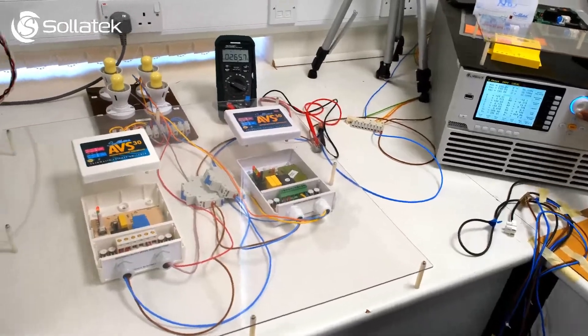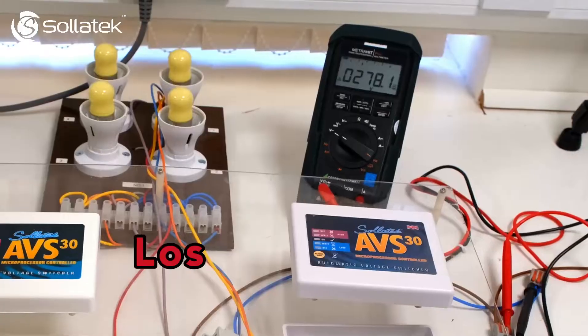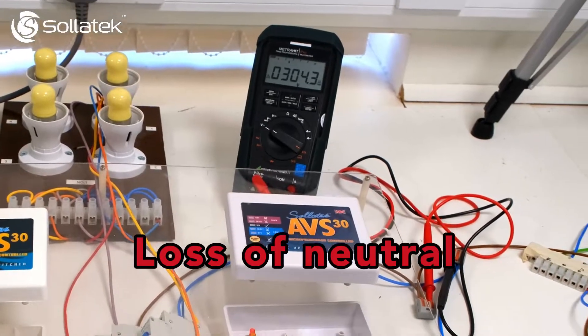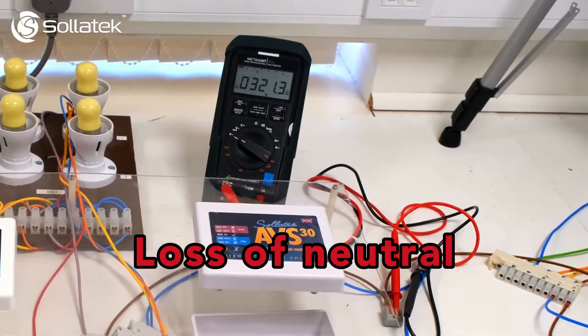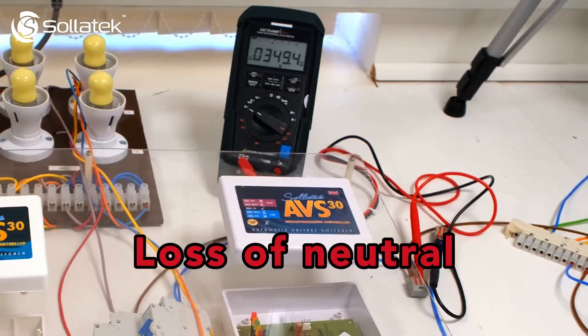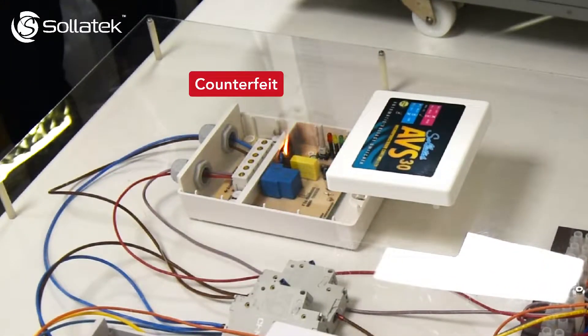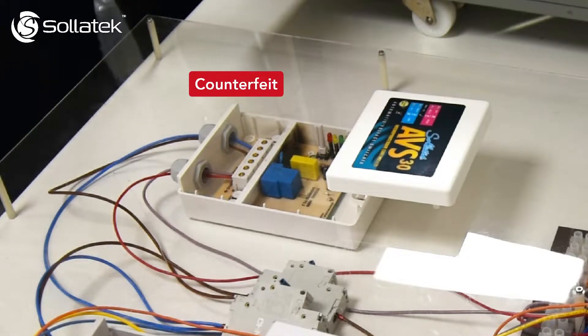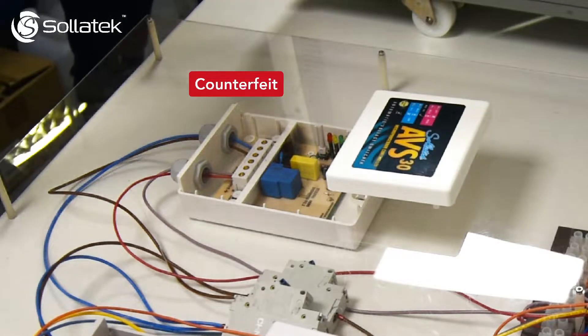We're now going to simulate a much more harmful scenario called loss of neutral. This is where the voltage could continue to rise as high as 415 volts, which the counterfeit product will not be able to handle. As you can see, the counterfeit unit has essentially blown up with open flames, causing damage to the equipment and anything around it.